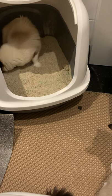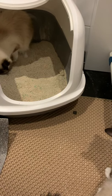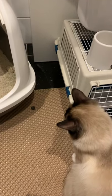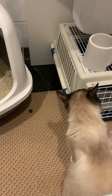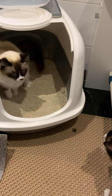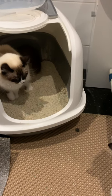Here we are on part three of introduction to stud. We finally managed to introduce the stud boy after two days of courtship, and the female has finally allowed him in beside her.